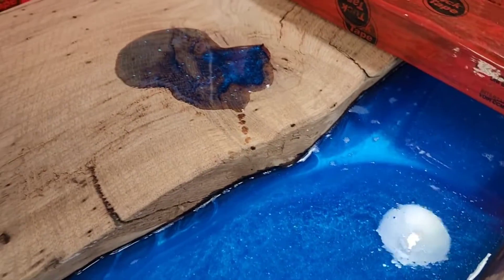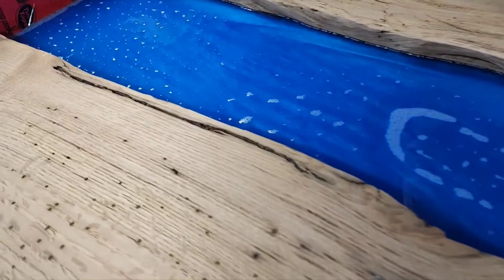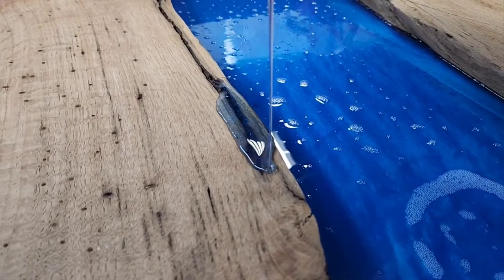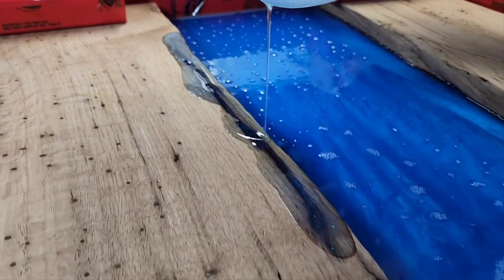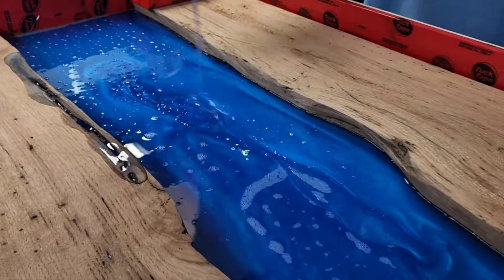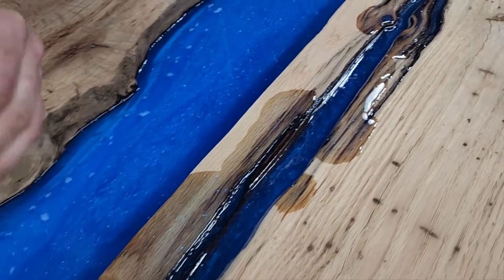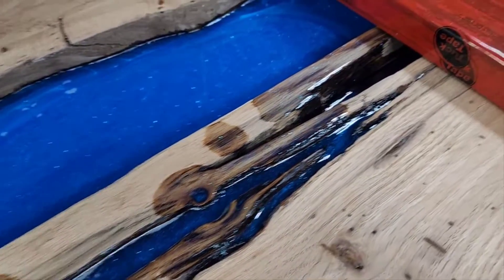We're going to get all these little slits — all these little guys right here — to fill in. Now, what's going to happen is, just because this is clamped down right here, the resin is going to try and sink because it will flow under, but it will stop at some point at the perimeter. We just wanted to get a nice little section in here; it's going to clog up a lot of those pores in the wood.